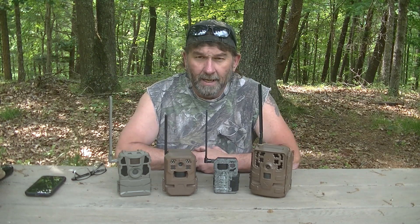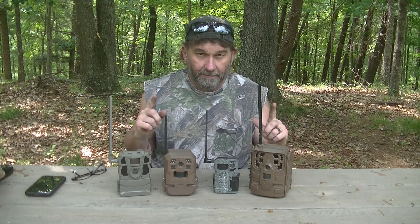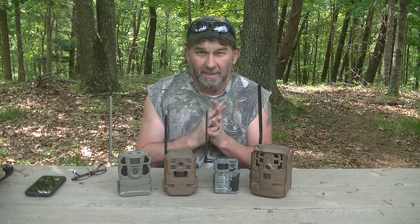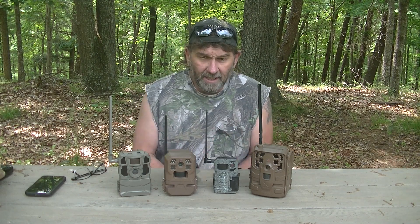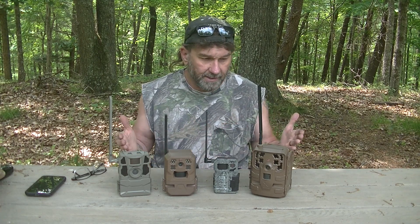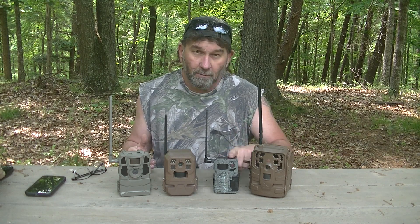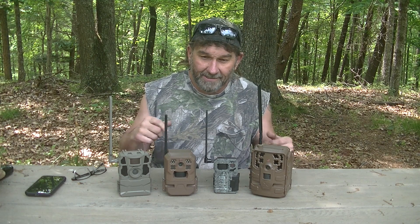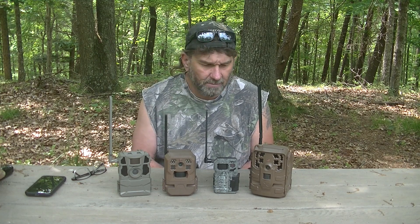Good afternoon guys, I am getting ready to do a video series on all my four trail cameras. I've got two Moultries, a Spypoint, and a Tacticam. I may or may not have another Tacticam by the time this series is done. This is the order I purchased them: my first was the Moultrie Delta Base, my second was the Spypoint Micro, then I got the Moultrie Edge, and then the Tacticam Reveal X. I bought all these within about nine months of each other.